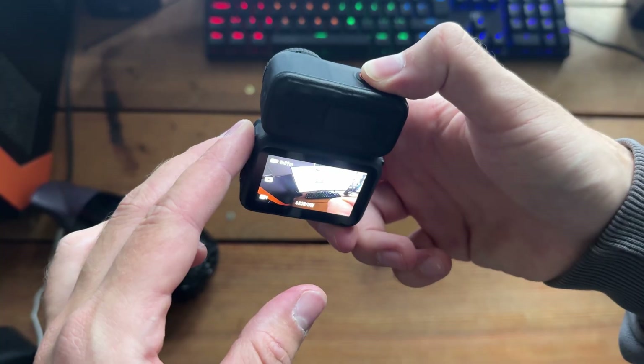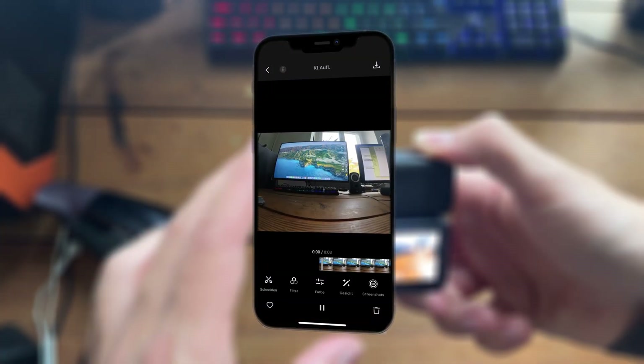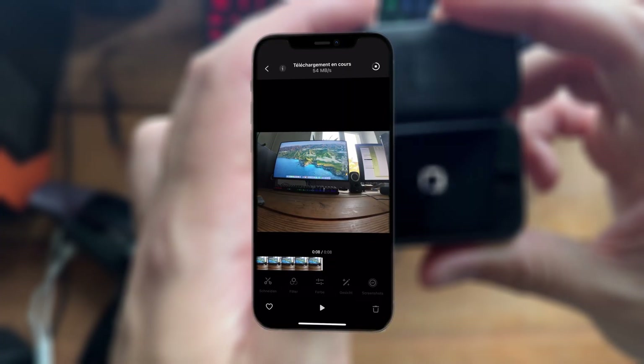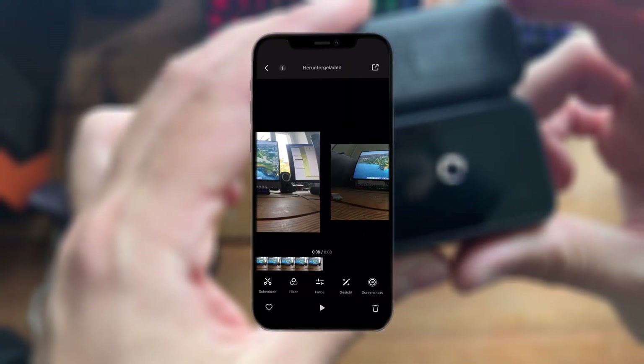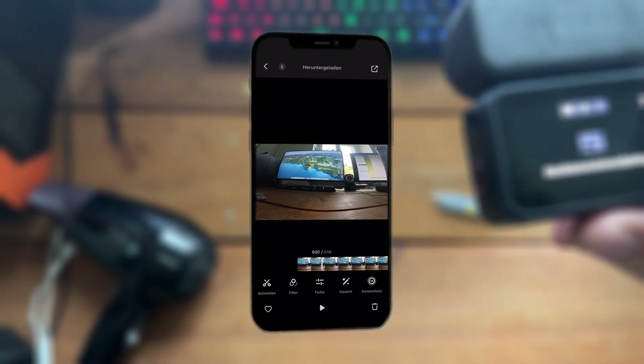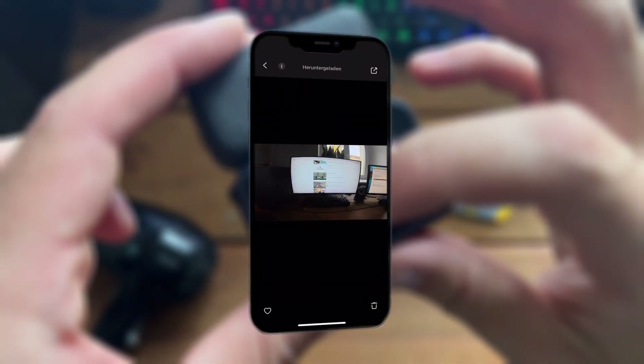I can still record normally, and afterwards I can connect it to the app and download the footage to my phone. It's definitely not the easiest way, especially if you've recorded a lot of clips, but it's still way better than a completely dead camera and you can definitely work with it. I also don't know if the issues came from the repair or the crash before, so maybe you won't have these issues if you repair yours.